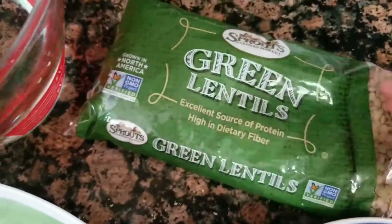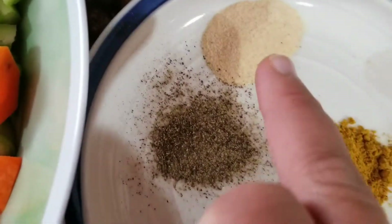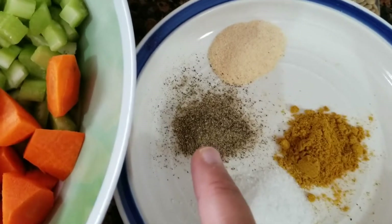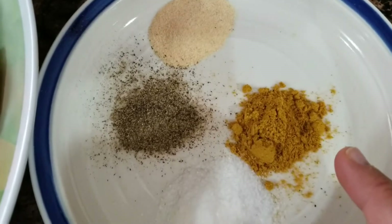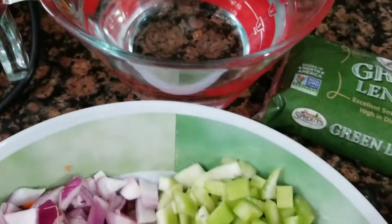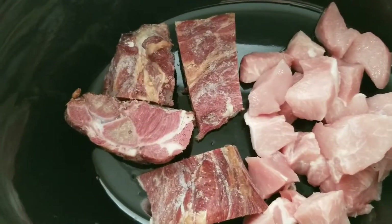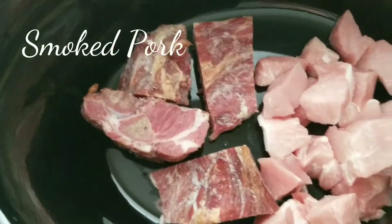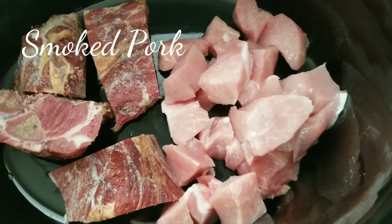I'm going to be using green lentils I got from Sprouts — this is a pound. I have a teaspoon of garlic powder, a half teaspoon of black pepper, a teaspoon of sea salt, and a teaspoon of curry. I'm going to put six cups of water as well, and then I have just under a pound of smoked ham hock and just under a pound of stewing pork.